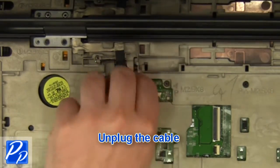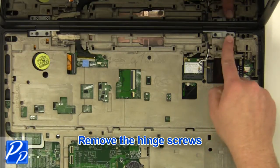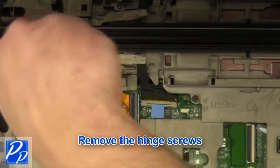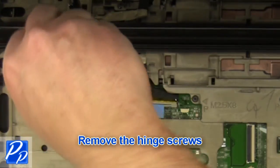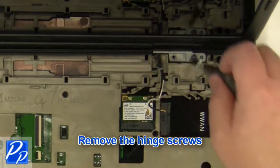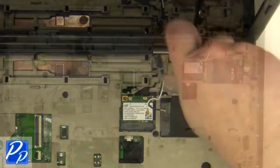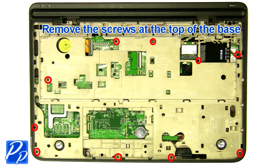Unplug the cable. Remove the display assembly. Remove the screws at the top of the base.